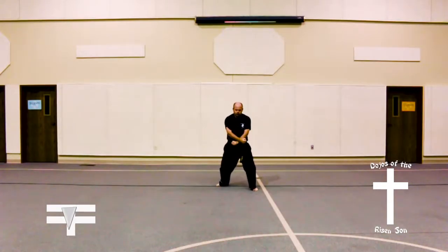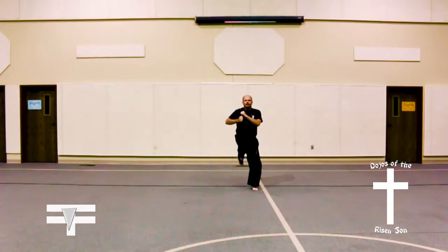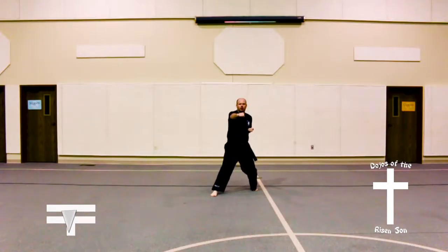Step out to the left in a front stance, low X block, followed by a double vertical high punch, back leg front kick, right punch, left punch.